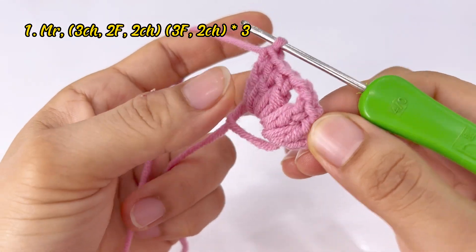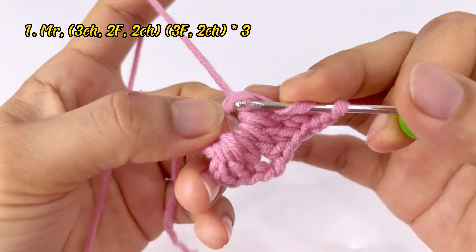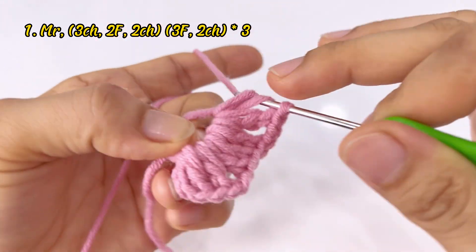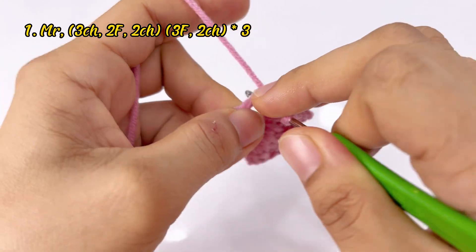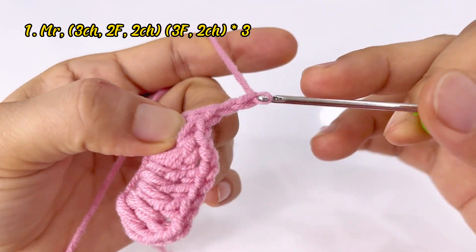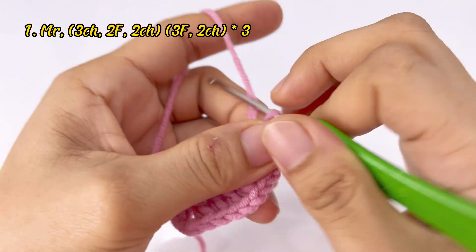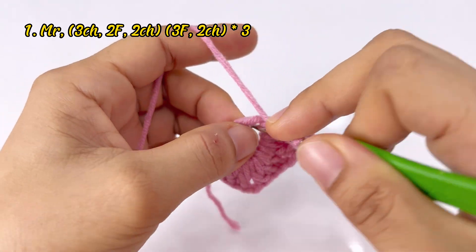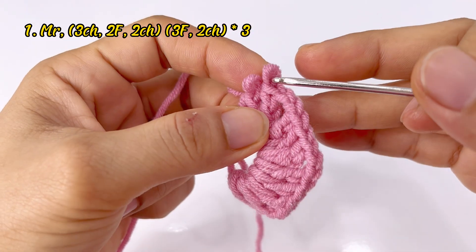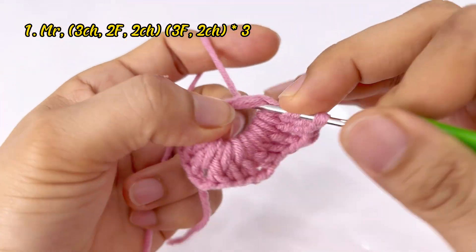Mình đã tạo được 2 cụm rồi. Bắt đầu cách 2 xích và tạo tiếp 2 cụm còn lại cũng bằng 3 mũi kép — vào 1 cụm: một, hai, ba. Xong 1 cụm này rồi, chúng ta lại cách 2 xích, tạo tiếp 1 cụm góc vuông còn lại — một mũi kép cuối cùng để tạo thành góc vuông thứ 4.